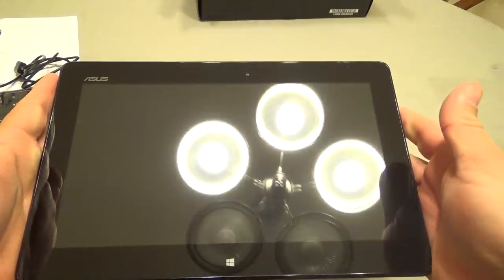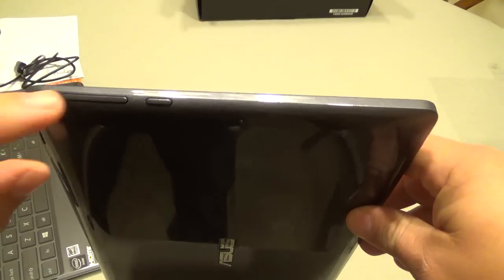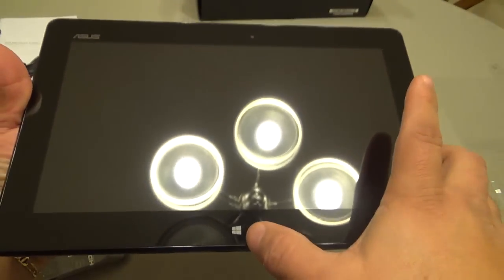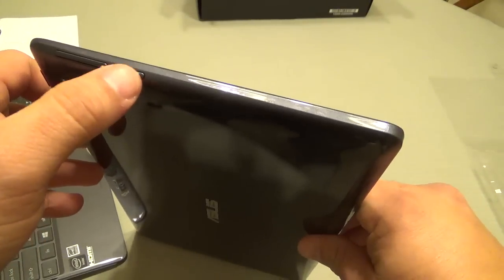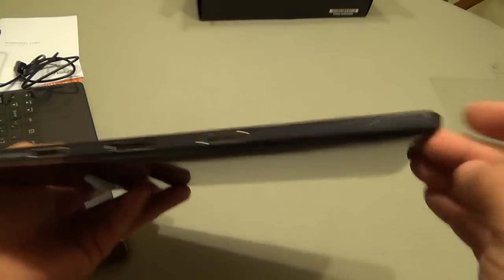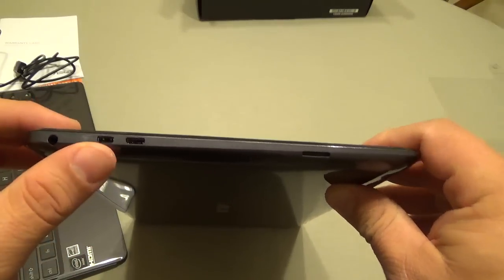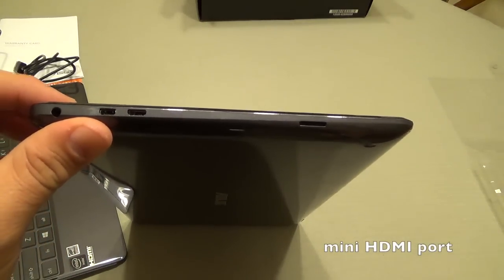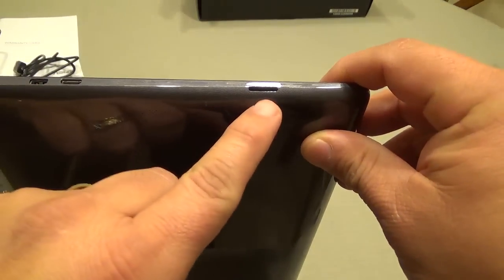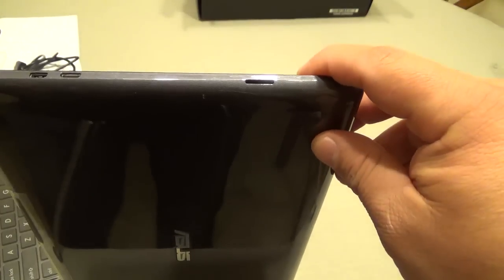Here it is — 10.1 inches. On the side we have the volume rocker. This right here, which looks like a button, is actually the home button — that's your Windows button. Over here all you see is the connection port for the dock. Then you have the micro USB charging port, a mini HDMI port that lets you connect this to the TV and use it as a second monitor, and the headphone jack.